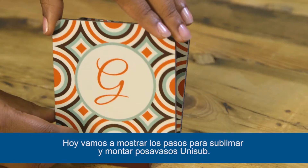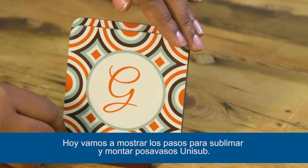Today we're going to go through the steps to sublimating and assembling Unisub Coasters.